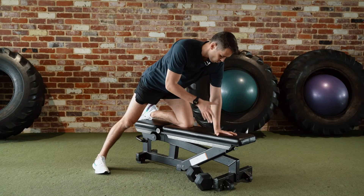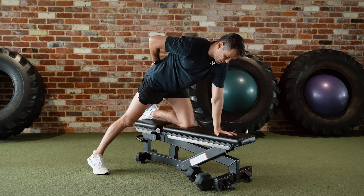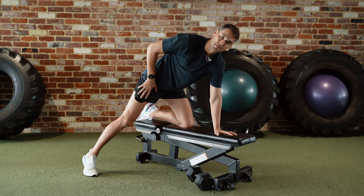Set up on a flat bench with your wrist pretty much under your shoulder, your back nice and flat, and your leg out to the side for maximum stability.